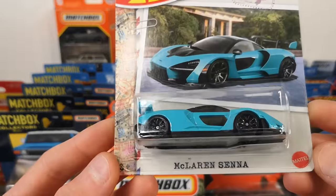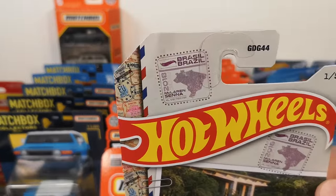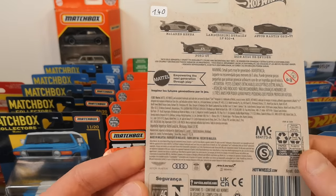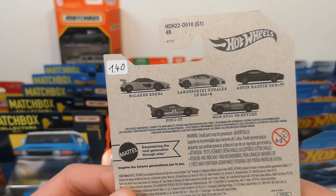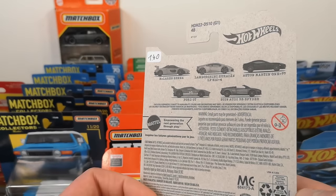This is the McLaren Senna representing Brazil, because Ayrton Senna the race car driver was from Brazil, obviously. Here are the other vehicles in the set — 1 euro 50 cents was the price, a little bit cheaper because I bought a lot of stuff.